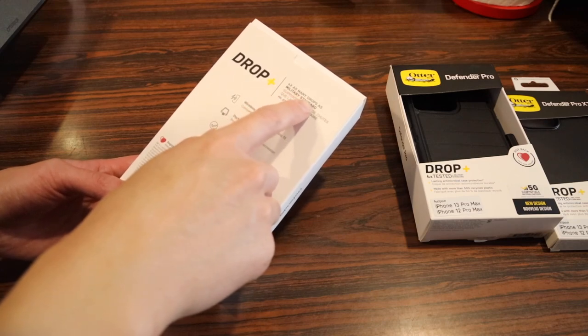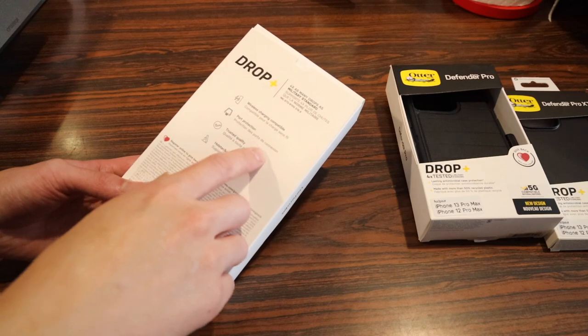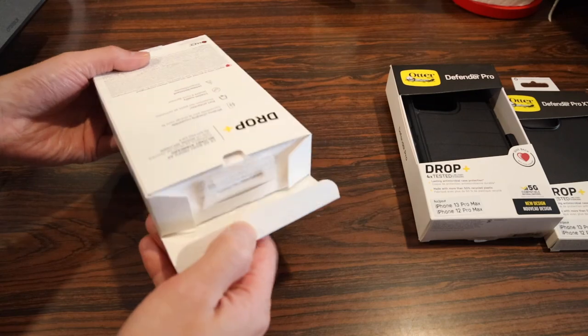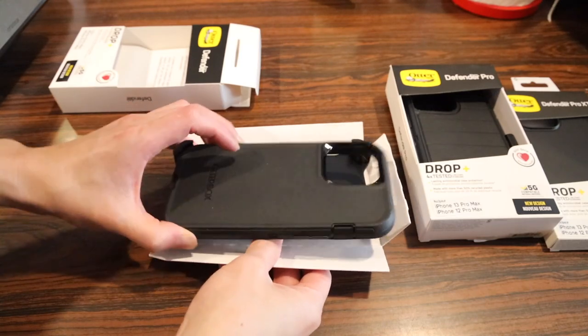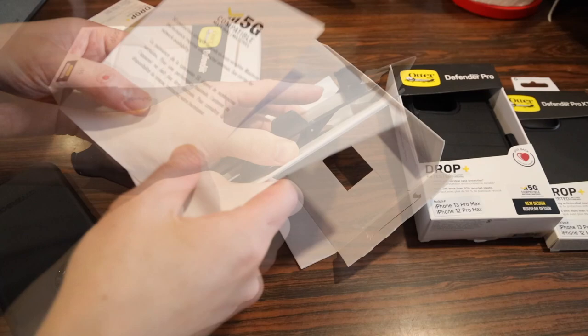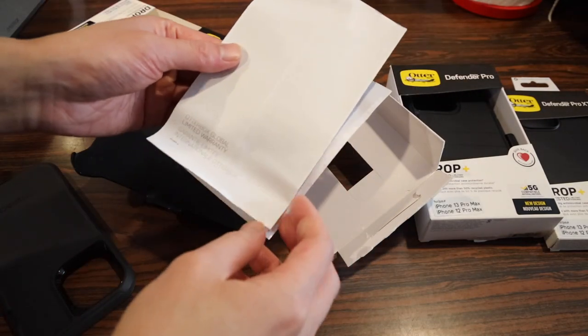It's nice to see Autobox trying to be a greener company. Specs on the back include four times as many drops as military standard, wireless charging compatibility, port protection, and trusted quality. It comes with your traditional holster and kickstand. Inside the box you get the case, the kickstand and holster, and information on 5G compatibility, materials, and warranty.